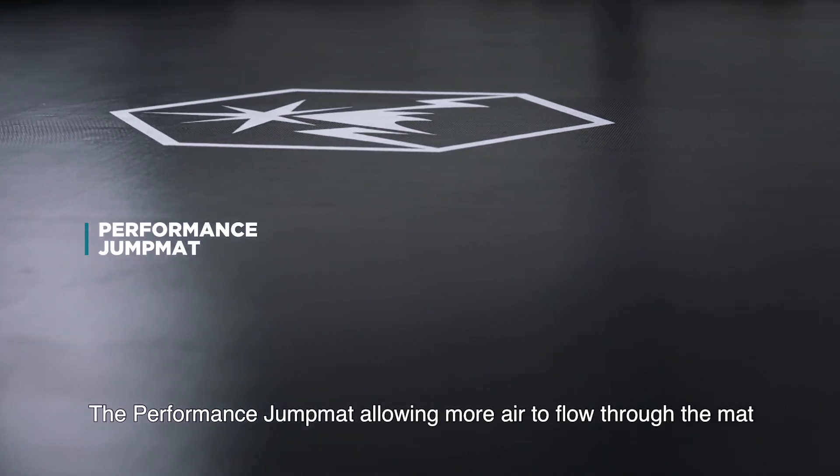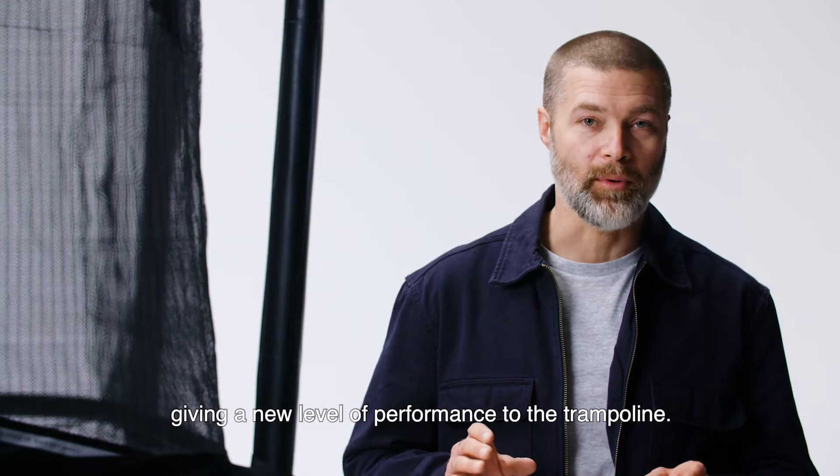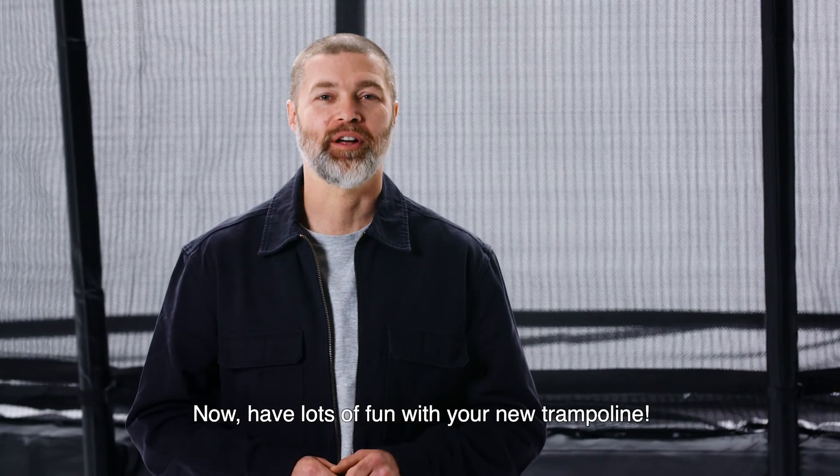The performance jump mat allows more air to flow through the mat, giving a new level of performance to the trampoline. The Explorer will take your jumping experience to new heights. Now have lots of fun with your new trampoline.